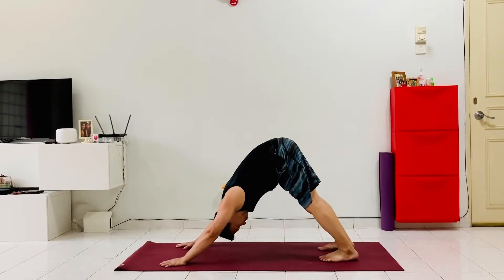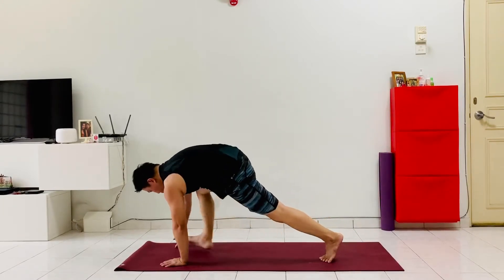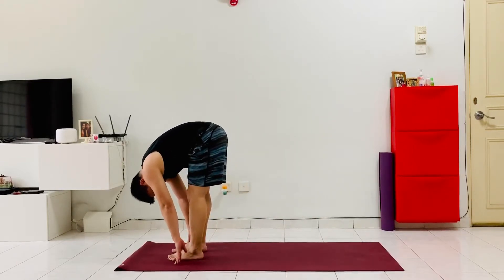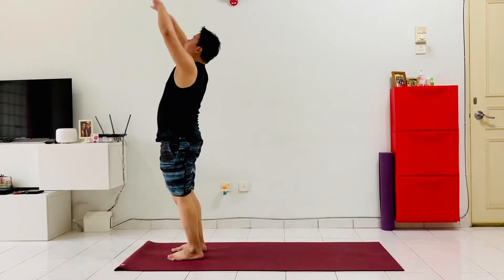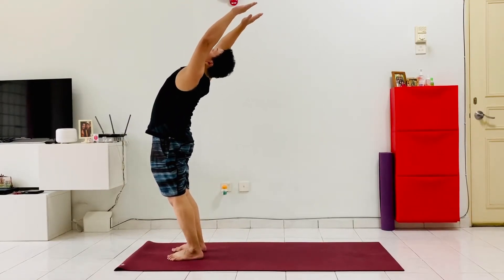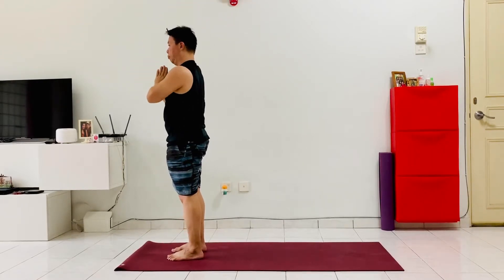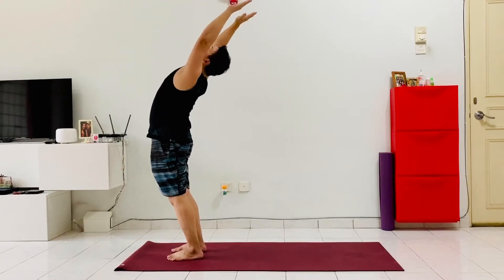Inhale up into cobra, gaze is forward, strong through the shoulders. Exhale, push back to a nice downward facing dog, slowly stretching the shoulders back. Now from here as we inhale, bring the right leg up and step the right leg all the way forward to the front, left foot forwards, exhale and fold. Inhale, let the breath flow all the way up the body out through the fingers, and as we exhale bring the hands back to the heart center.